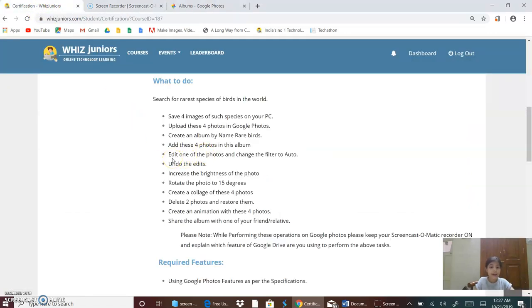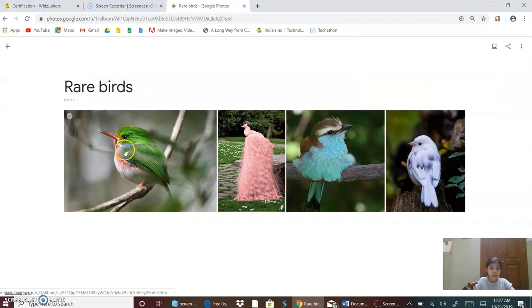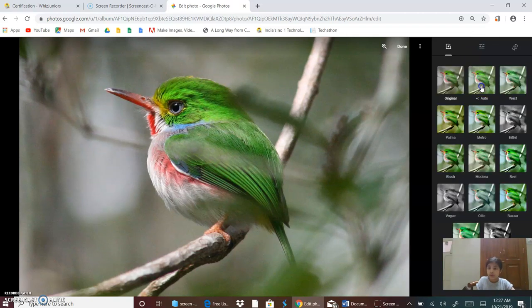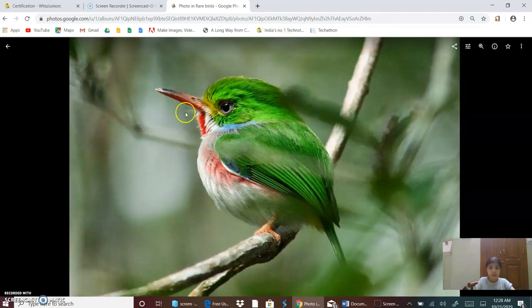Now I will edit one of the photos and change the filter to auto. So I will click on this photo, click on the button Edit, then change the filter to auto. Now I changed it and I will go to Done. Now the filter is auto.